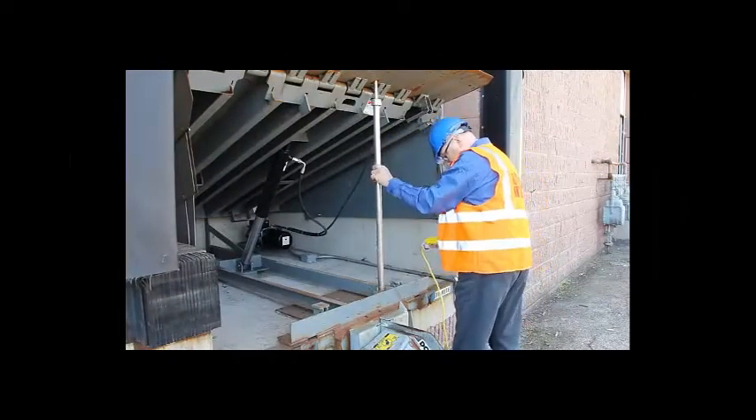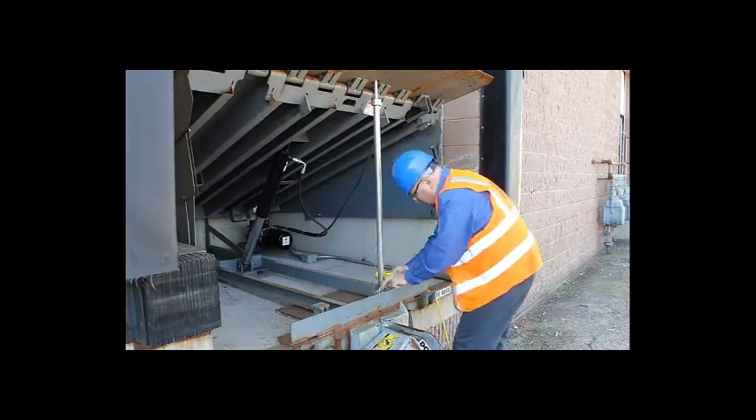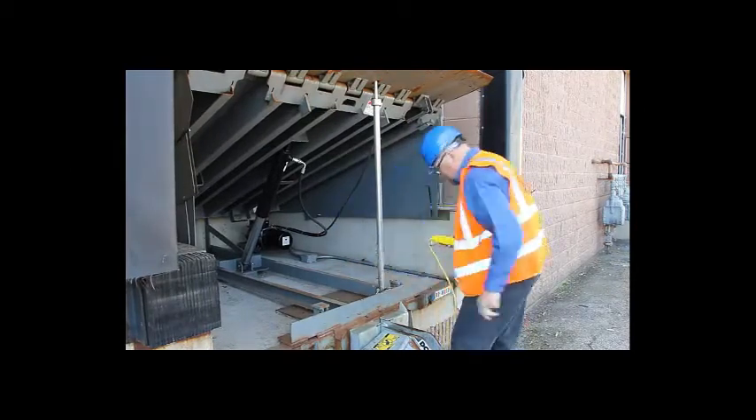Then insert the Right Height safety strut through the hole in the lip assembly and nest it on the base on the subframe, aligning the holes.